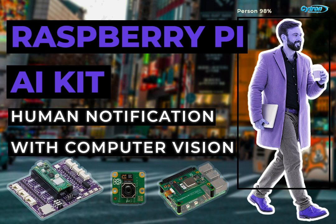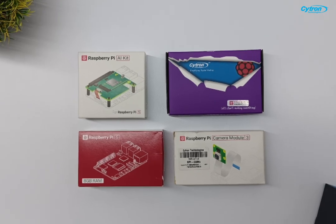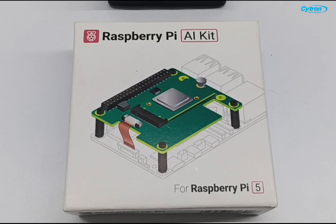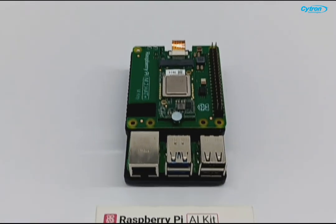If you've ever dreamed of diving into the world of neural networks, AI, and machine learning on your Raspberry Pi 5, the newly released Raspberry Pi AI Kit is your gateway.